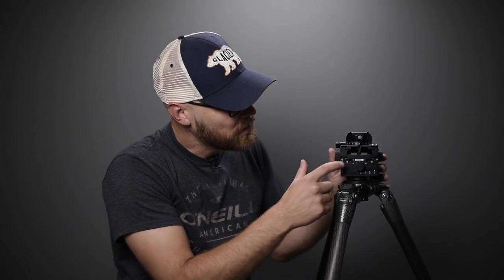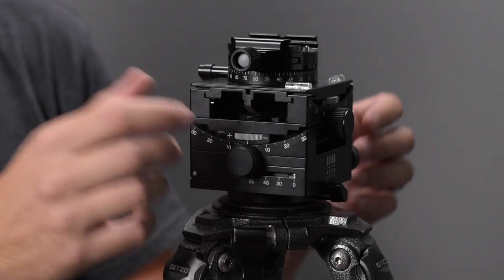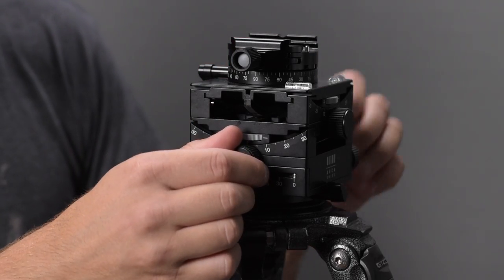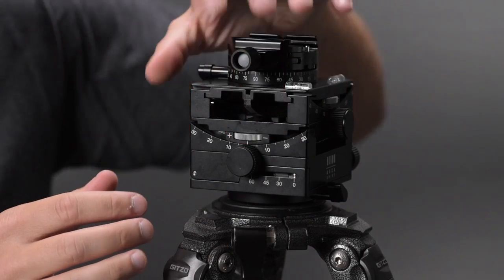One key question I had was whether a large camera could inadvertently move the head. The answer is yes — with friction dialed all the way negative and a camera mounted, pulling down on it will move the head. But if you lock the friction control knob to the positive side, it creates enough friction to prevent that. With my camera, I do need to dial in that friction, and then it's as good as locked down once positioned.